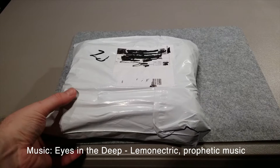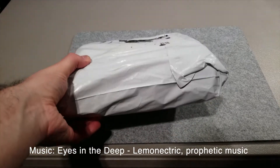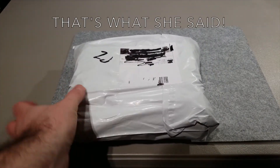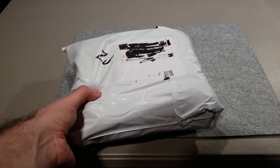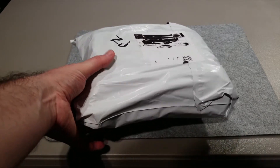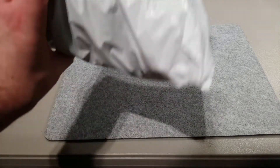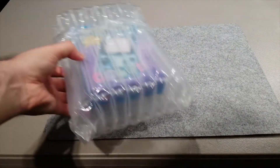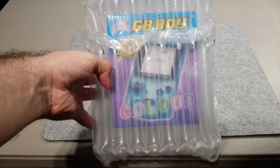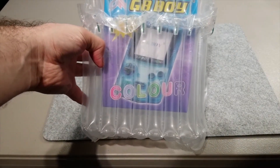I have a really large package here - it feels kind of soft inside, probably some air-filled sacks to protect what's inside. Let's just open it up and see what's in here. As I suspected there are some bubble wraps, and as you can see through it, it is a GB Boy Color.